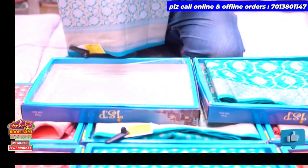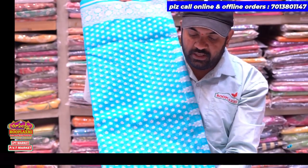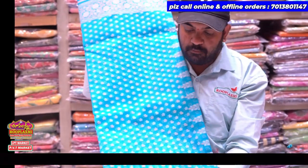Welcome back to Ruplakshmi YouTube channel. I'm going to check out the new stock live — the new stock. I'm going to check out the color combinations and varieties. This is going to be very lightweight and comfortable.